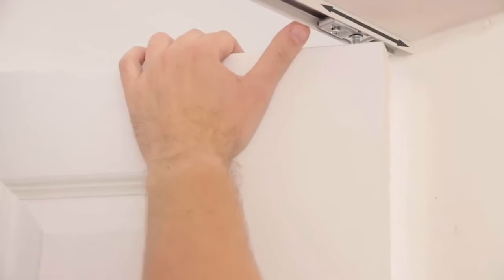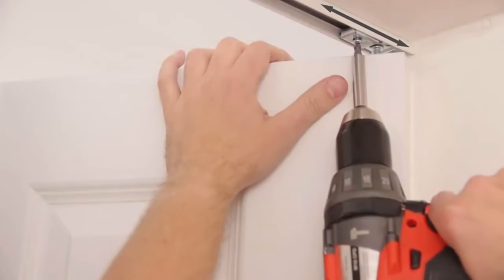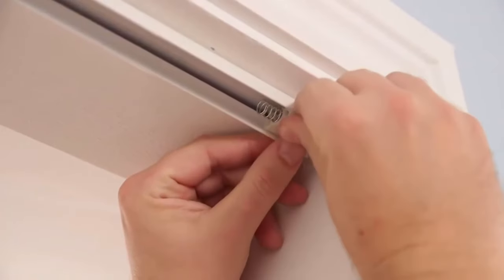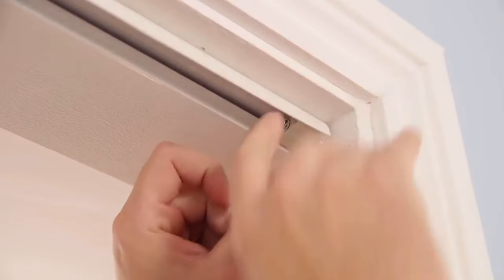You can adjust the top pivot in the track to set the edge gap, ensuring the door opens correctly. Vertical adjustment can also be made by screwing the bottom pivot up or down. Add the spring closer, which will create tension to hold the door closed and also soften the door closing operation.